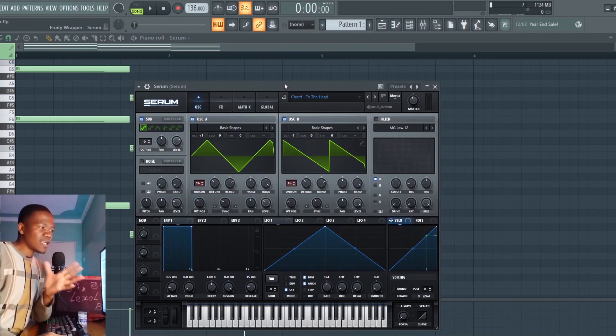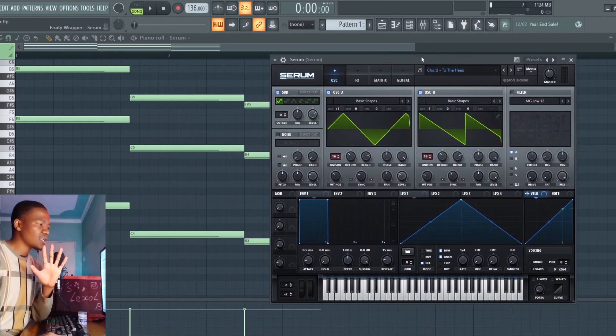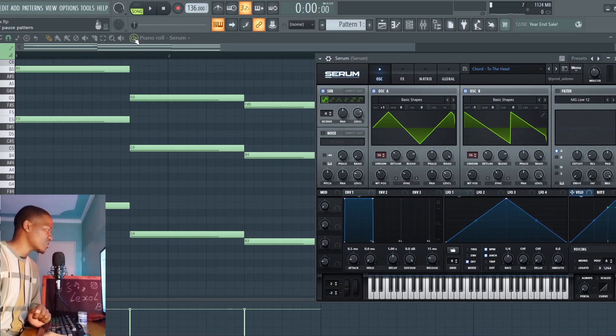So with Playboy Carti type beats, I find that Serum is the one that works best. It's a really good plugin for this. I have this simple preset here which is doing this chord, and I am having it sound like this.